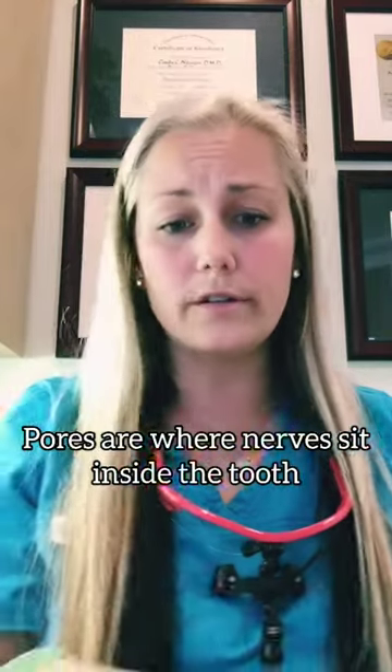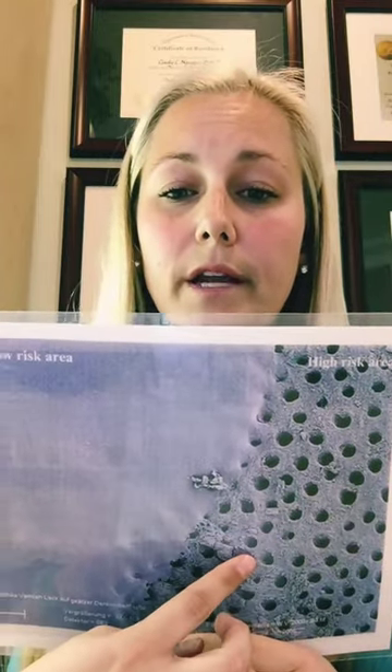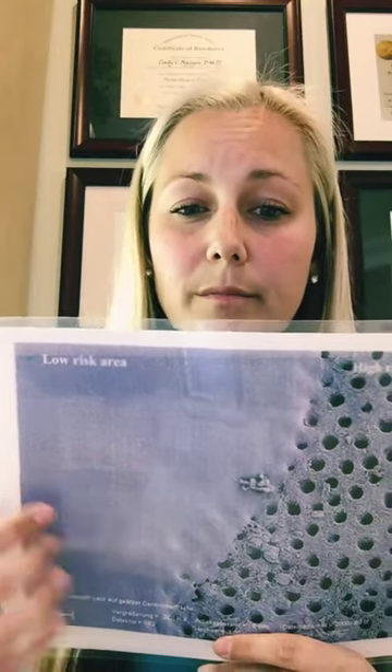I have a photo here to show you. This is a microscopic view of a tooth that does not have any fluoride on it, and then a tooth with fluoride on it. What we do is we paint it on and it basically fills in the pores and it makes the surface like a glass surface to protect it.